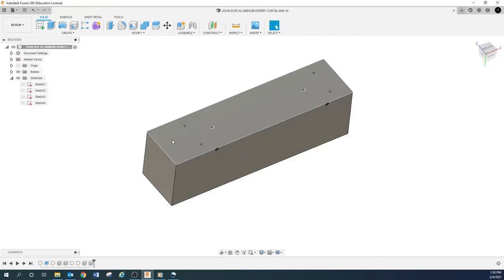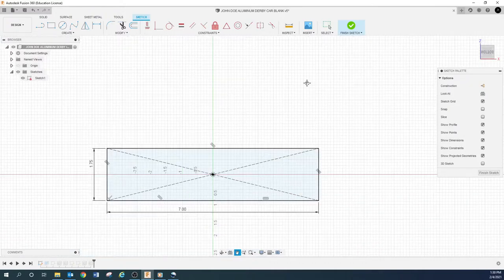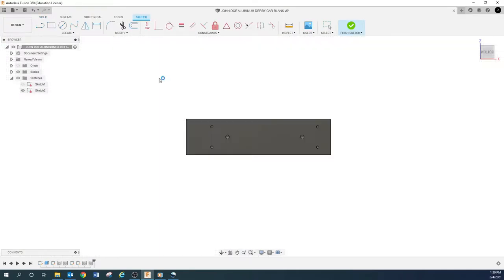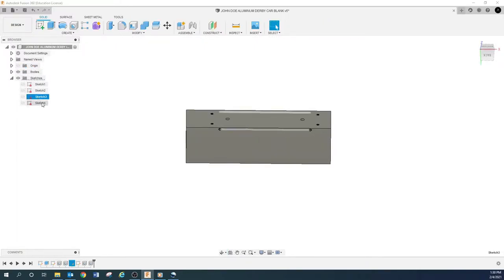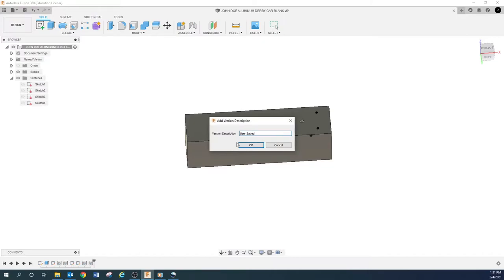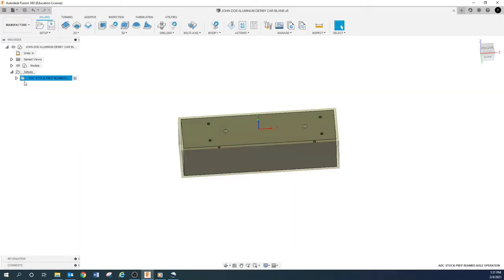We're going to do the CAM for this derby car blank. We've done all of the CAD — we've drawn this car. Just recapping, there's the original sketch, the sketch for the holes, and the two sketches on the side for the axles and wheels to mount to. We've got the complicated side done. All we've got left to do is the CAM. Once you get all the CAD done and know it's good, go ahead and save it.